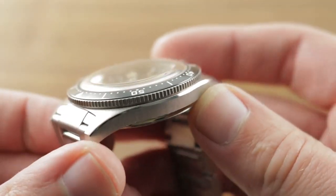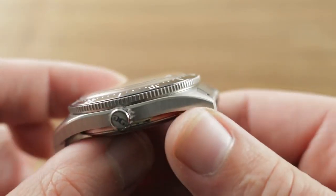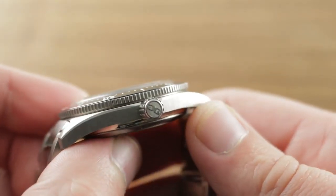It should be noted this watch is 200 meters water-resistant and a modern dive watch, even as it channels the best of the past.